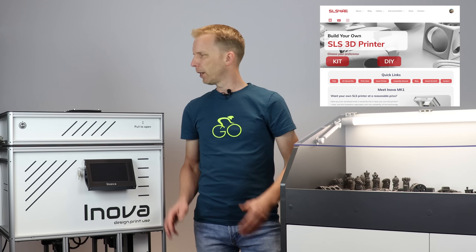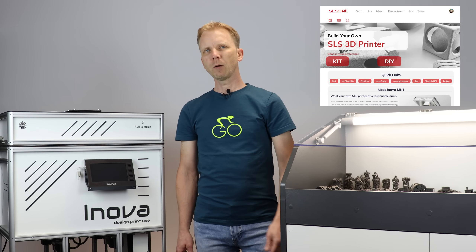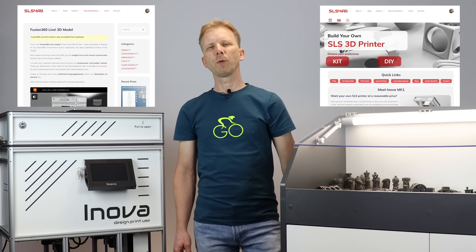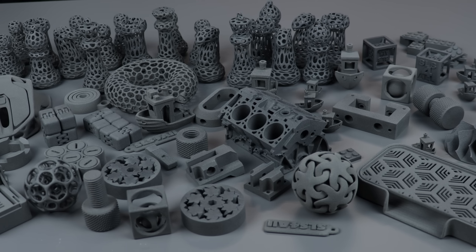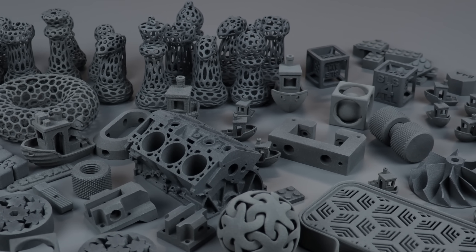For those who are not aware of it, Innova has already been released a few weeks ago, so you can now download a complete 3D model of it. You can go through the bill of materials and start to think about building yours. I also spent a lot of time testing the printer, pushing it to the limits and printing many objects. Here are some of the printouts I did and I'm really happy that it prints really consistently.